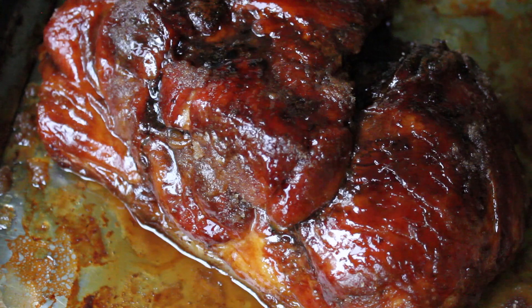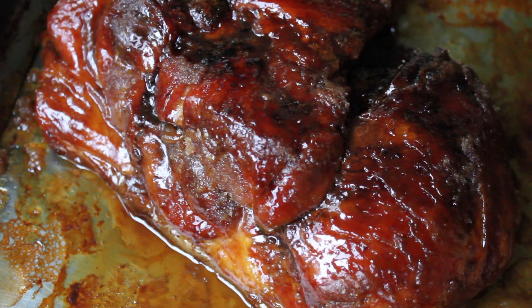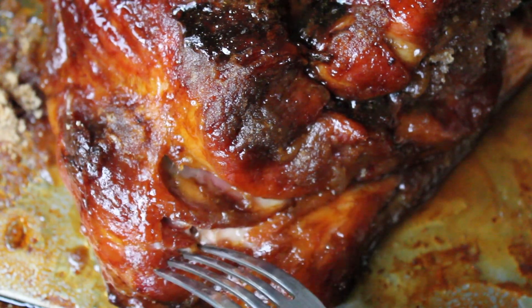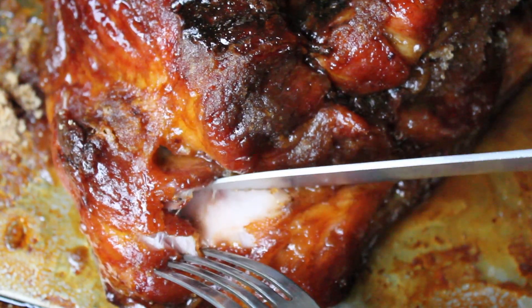It's super moist and tender and it tastes like candied bacon. This is one of the most wonderful dishes I know how to make, so I really wanted to share it with you. I hope you enjoy it as much as I do.